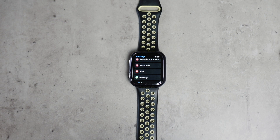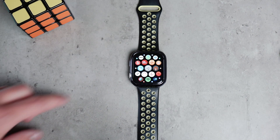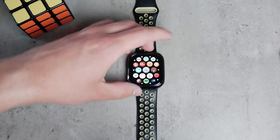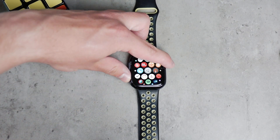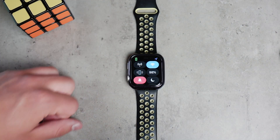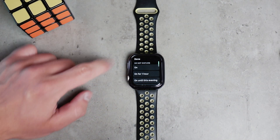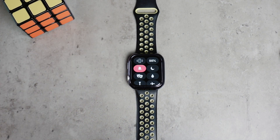You also want to make sure that Do Not Disturb is not turned on. This is a feature that prevents notifications, and you can very easily enable or disable it right on the Apple Watch. It is the moon icon you can see when you swipe up on the watch face in the control center. You want to make sure that it is not active and not showing in blue or purple color.